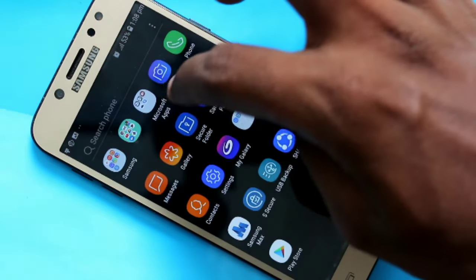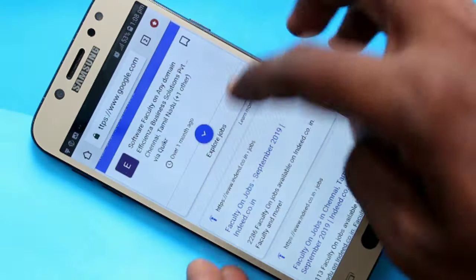First of all, go to the screen for which you want to take a screenshot. Here I want to take a screenshot from this page.